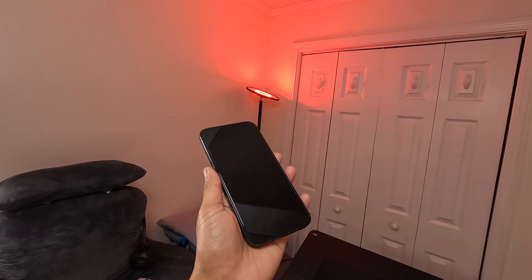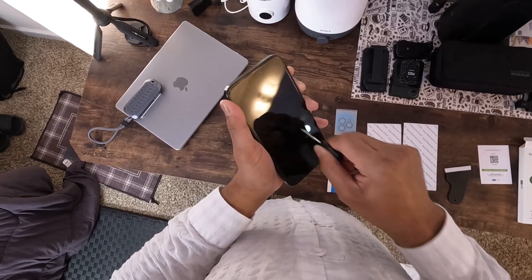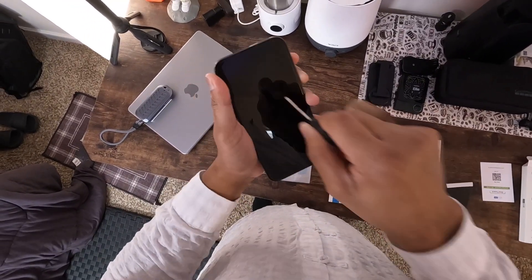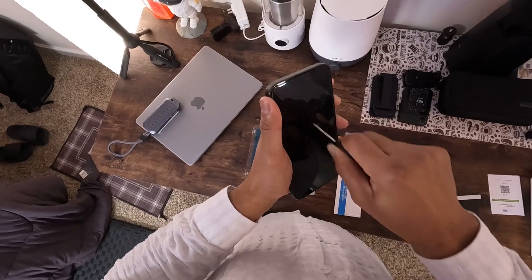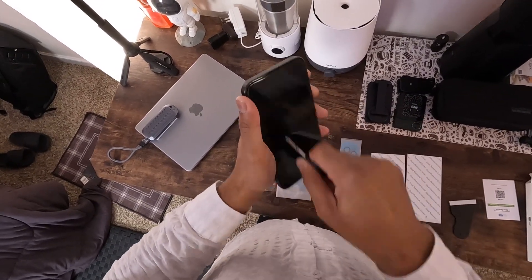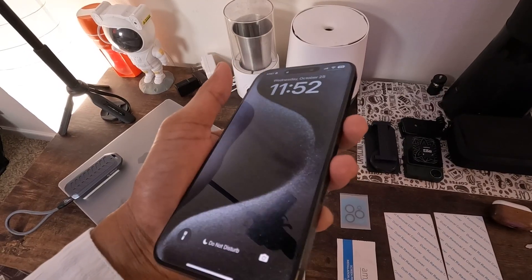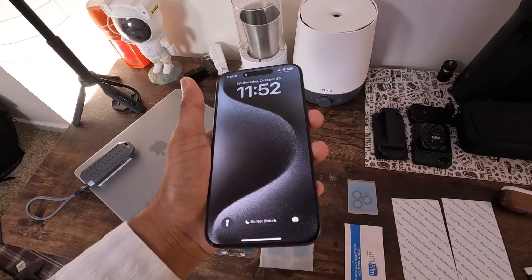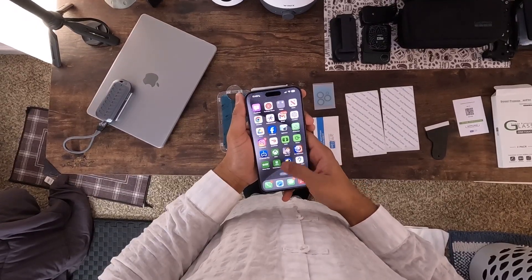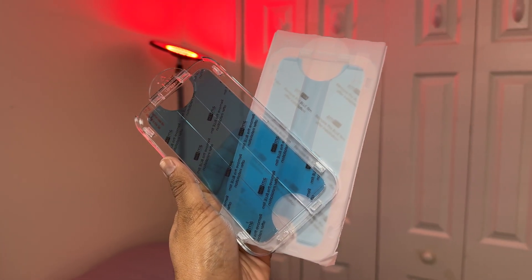So is this just another screen protector? Not even close. It's a safeguard, a clarity enhancer, and an installation dream all rolled into one package. If you're looking to seriously upgrade your phone protection game, you might hit that add to cart button now. Bye.